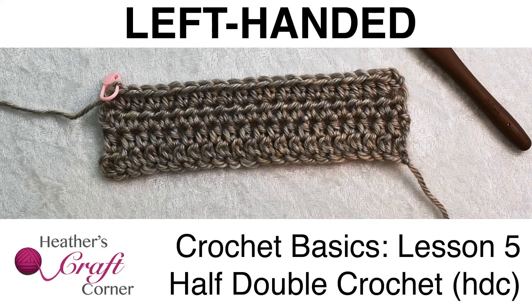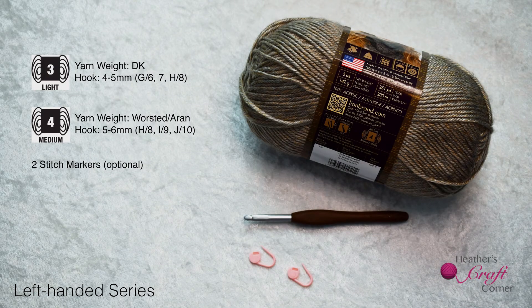The half double crochet in U.S. terms is a half treble crochet in U.K. terms. For today's lesson you will need yarn and a crochet hook. If you need tips or recommendations regarding yarn or hooks, please see lesson one.